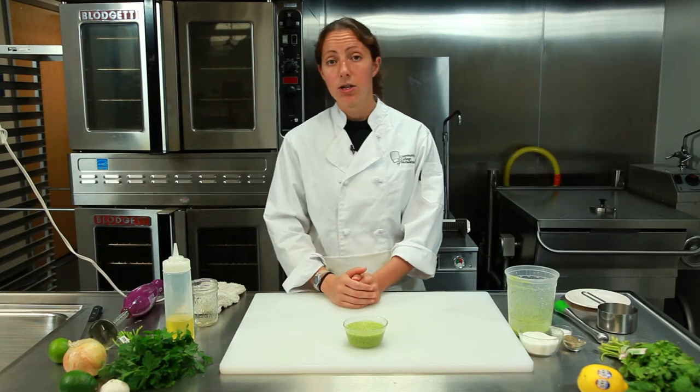Again, I'm Chef Laura Hahn, chef and blogger for Guilt Free Foodie Cutie, here today at the Community College of Philadelphia. Enjoy.